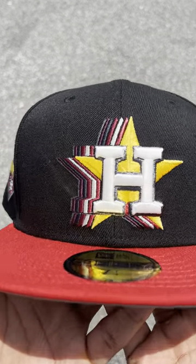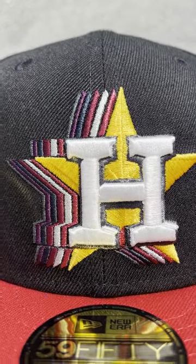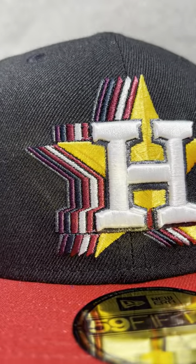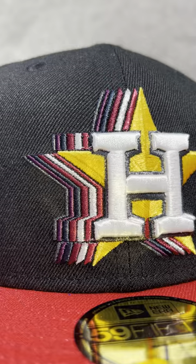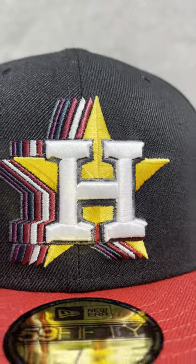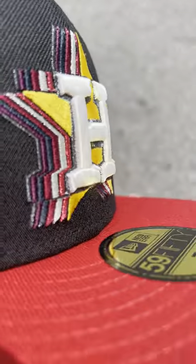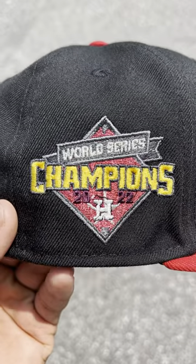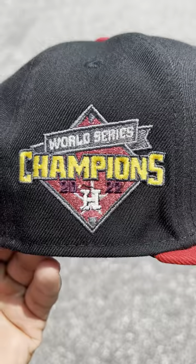Let me know how you guys feel about this logo — super fire in my opinion. It's got a nice little glitch effect with all those colors in there: metallic red, metallic silver, maroon. The star is a nice yellow and it is slightly raised. World Series Champions 2022 side patch.